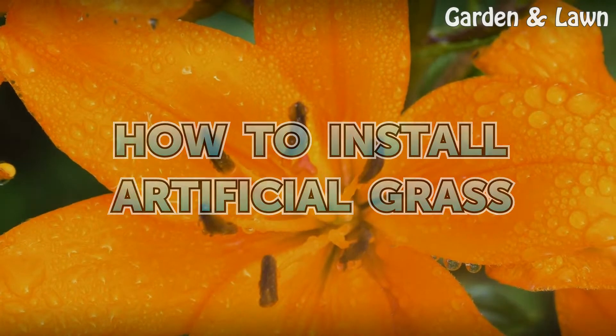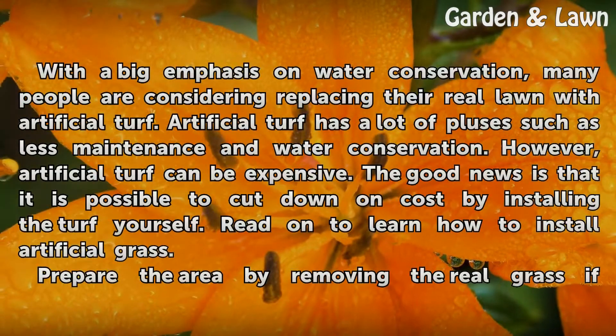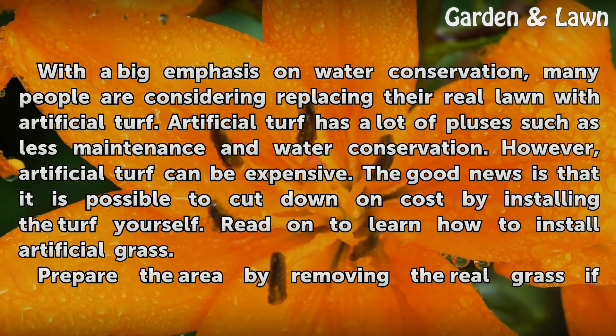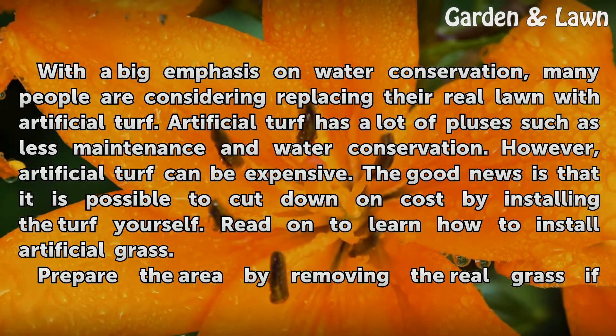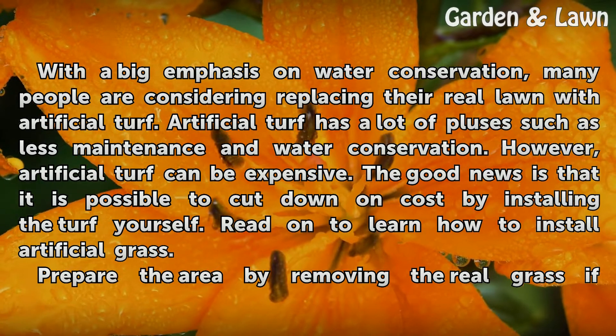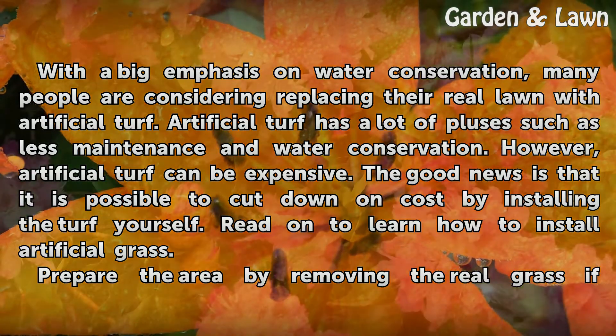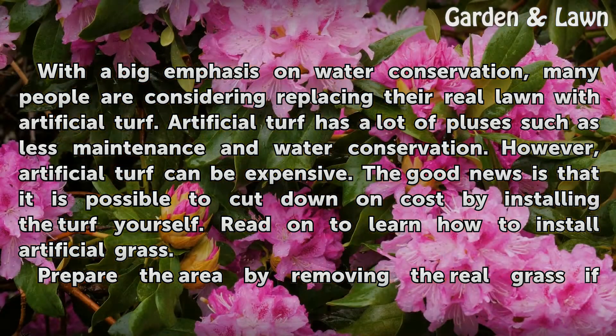How to Install Artificial Grass. With a big emphasis on water conservation, many people are considering replacing their real lawn with artificial turf. Artificial turf has a lot of pluses such as less maintenance and water conservation. However, artificial turf can be expensive. The good news is that it is possible to cut down on cost by installing the turf yourself.